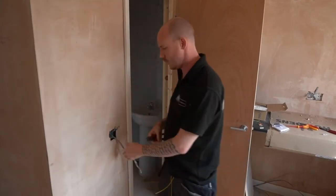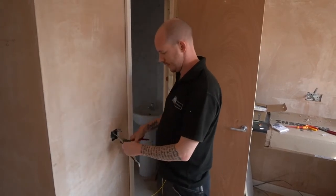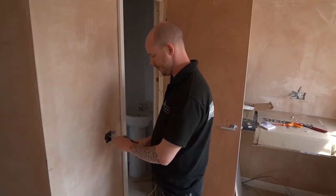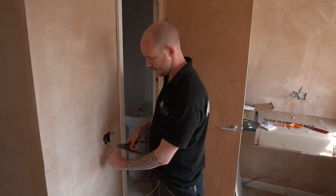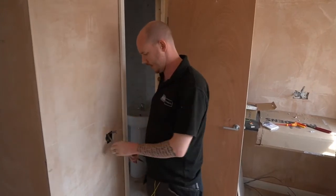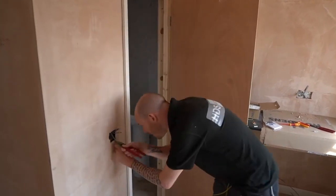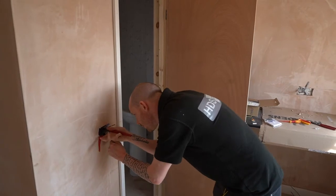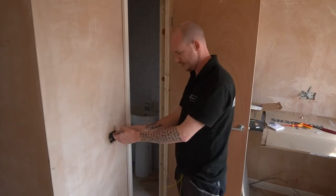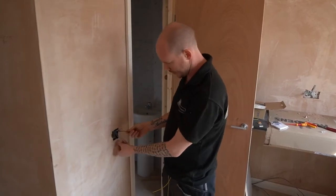It's a bit of an awkward one because we've got such a deep switch, but it is what it is. Now I'll do my fan cable — this one's going to be nice and simple to remember because it's a three-core. We've got live, switch line, and neutral. The live gives permanent live so the fan keeps running after you switch it off. The switch line is what turns it on with the light switch.